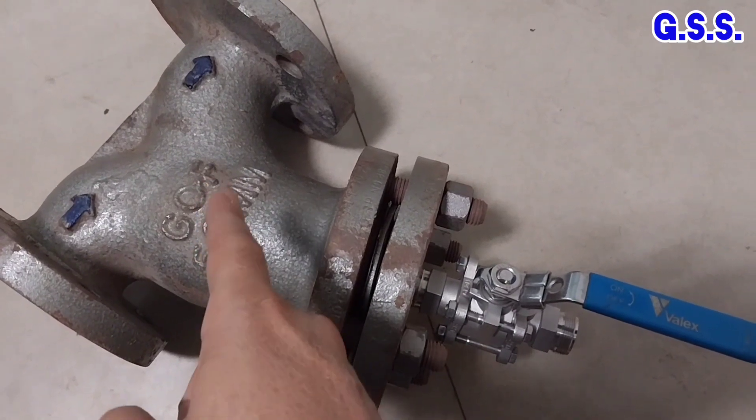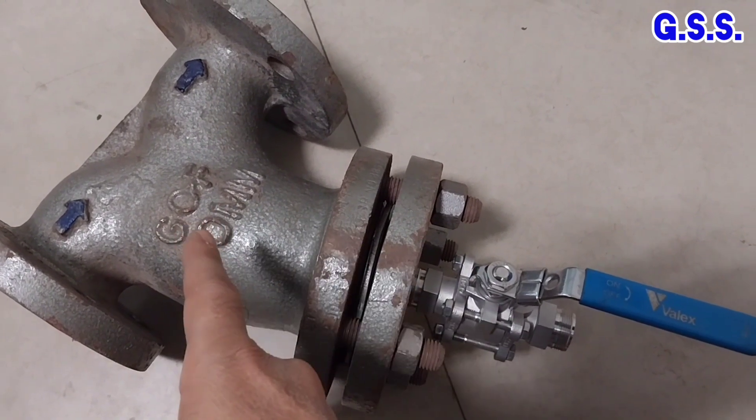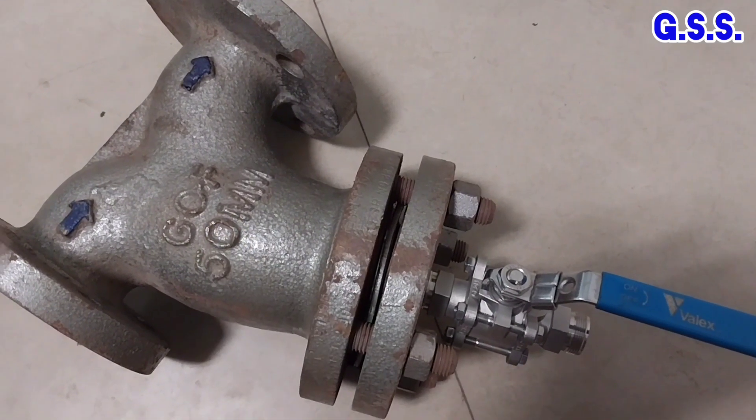So for cleaning of this Y strainer, we need not open the cover plate and we need not take out the cylindrical strainer element from inside the Y strainer.